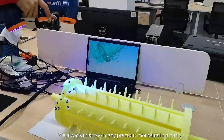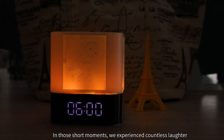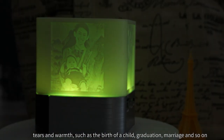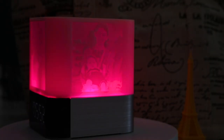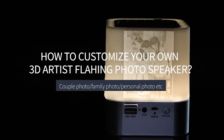We always miss too many precious moments in a hurry. In those short moments we experienced countless laughter, tears, and warmth — such as the birth of a child, graduation, marriage, and so on. If there is a way to freeze the beauty of the past, I think it must be 3D printing pat lights.